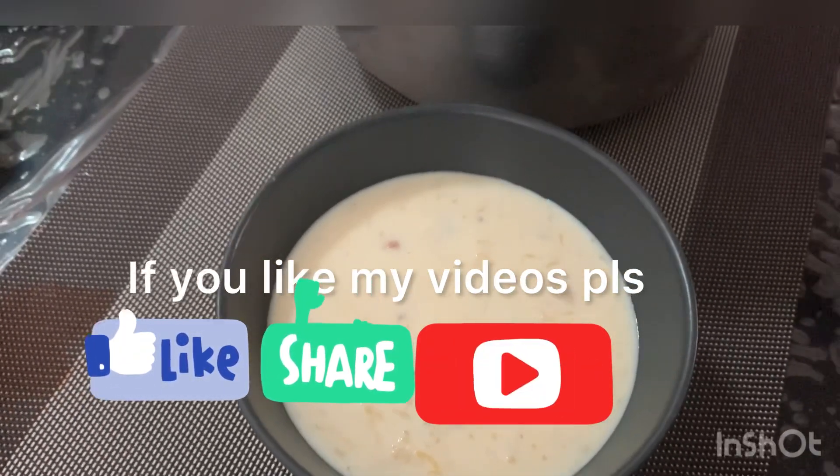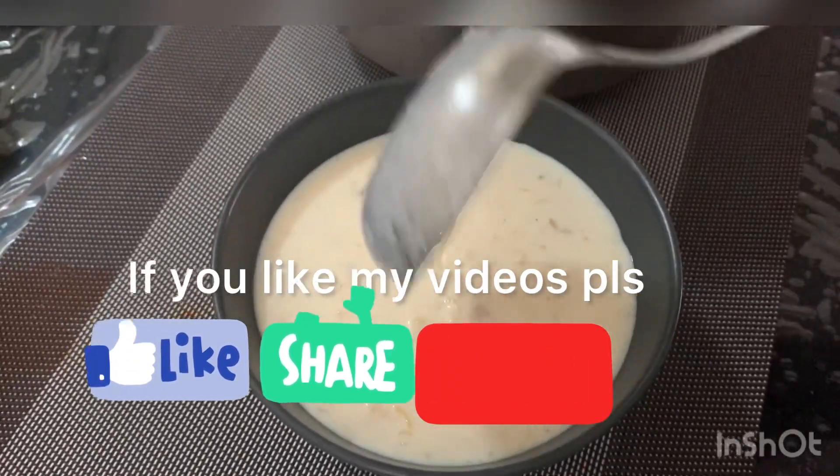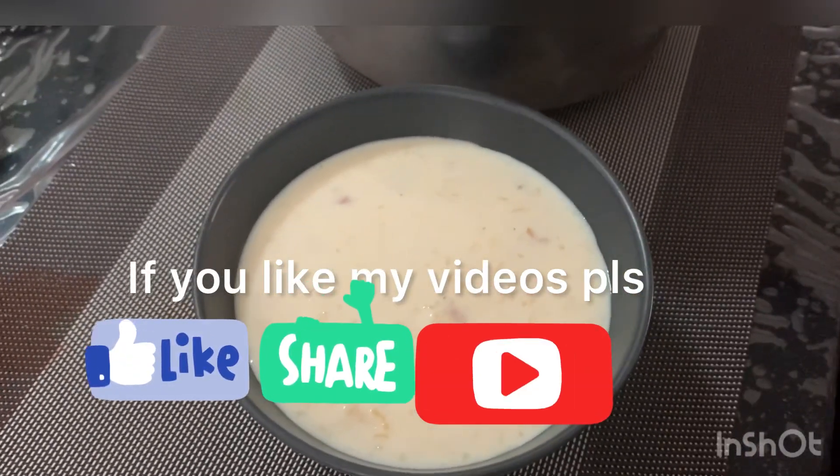If you like this video, please like it and subscribe and share with your friends.